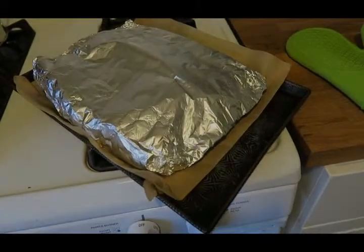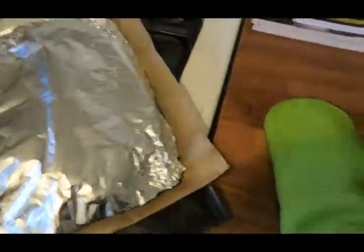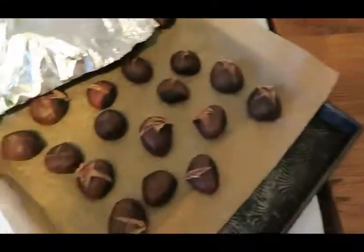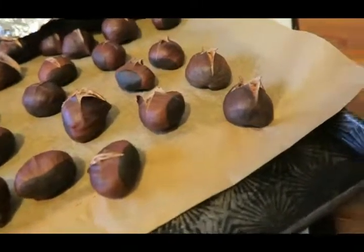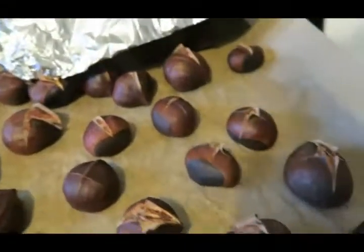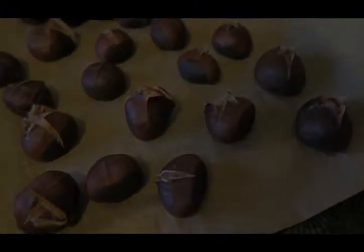Okay, it's smelling really good in here — I just brought these guys out. I probably shouldn't use my bare hands on the tinfoil. So I'm just going to pop them open and see what's happened here. Alright, so some of them cracked open and some of them didn't. Maybe they need to stay in a little longer, or maybe I didn't score them enough — any tips, anyone?